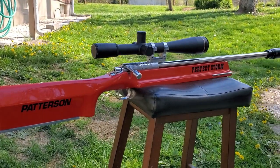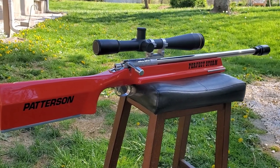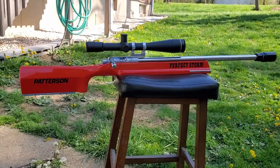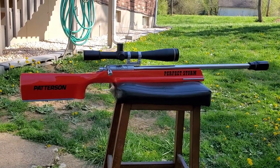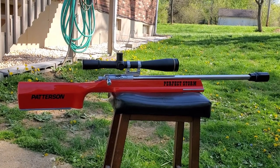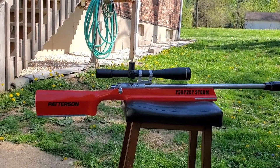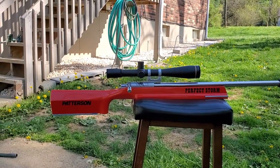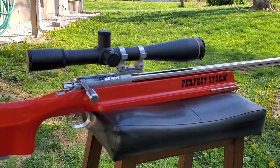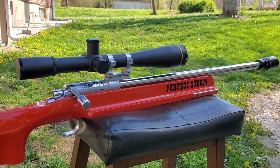I'll probably do another video — we usually do one where we work the action a little bit and show how smooth it's working, in a little bit different setting. But it's just so beautiful, and we've got that scope on there right, so we can do a movie now. Anyway — cancer free, how about that. Talk to you guys later. See you at the next match. Triple Crown's coming up. Y'all be safe and take care. Later.